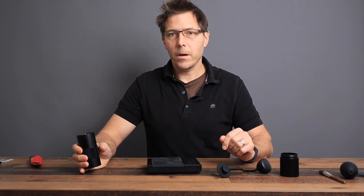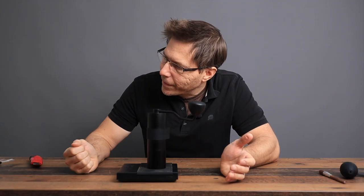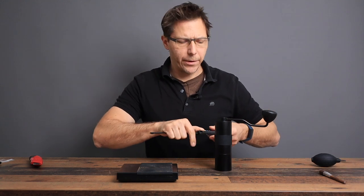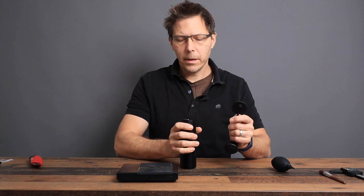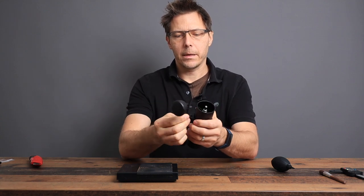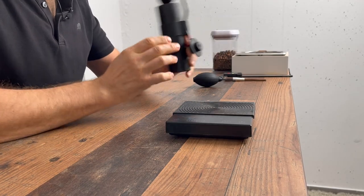For those of you who'd like to know how much it weighs, the grinder weighs 485 grams, and the diameter is 49.7, so about 50 millimeters in width. What's also kind of cool about how they've designed this grinder is that you can put the handle on the side, making it a little more compact for storage. That's pretty nice.